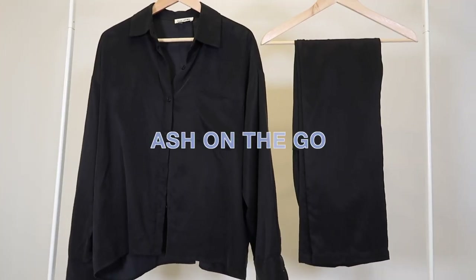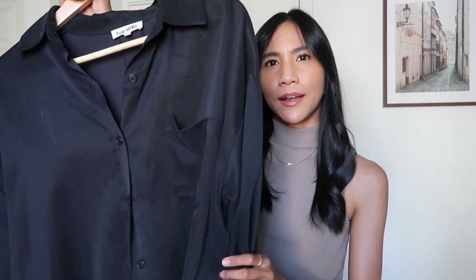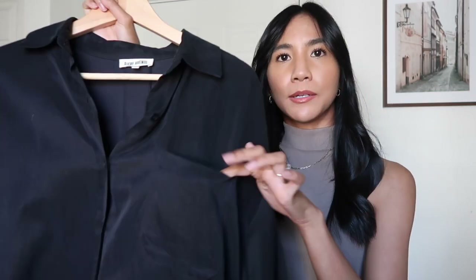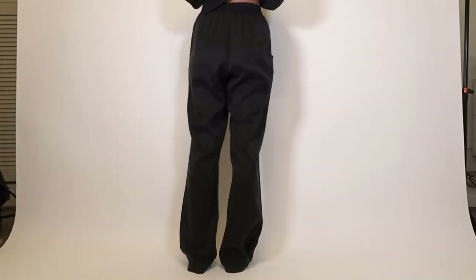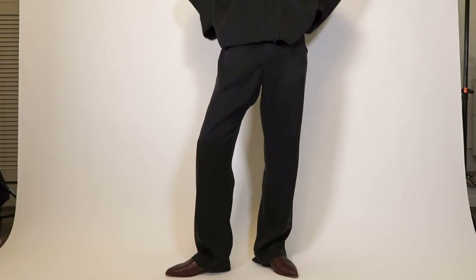The first one I want to talk about is the Ash on the Go set — this was the first set I purchased from them a few months back. I'm always wearing this set. It has an off-black colorway depending on the light. It's a silky material, not shiny — more of a matte silk look. It has a breasted pocket in the front and a slit in the back, and it also comes with matching pants.